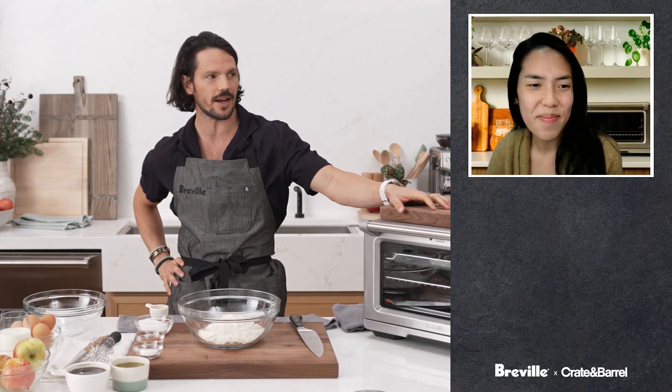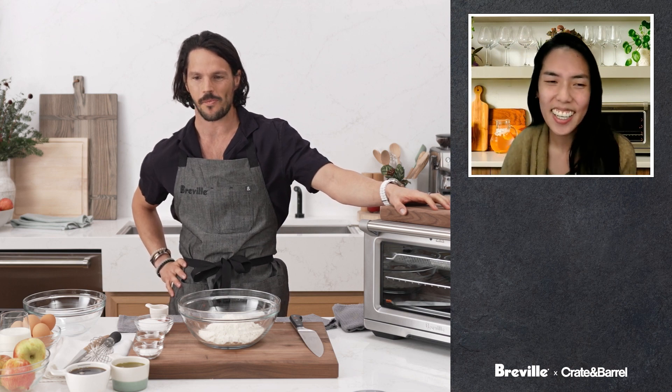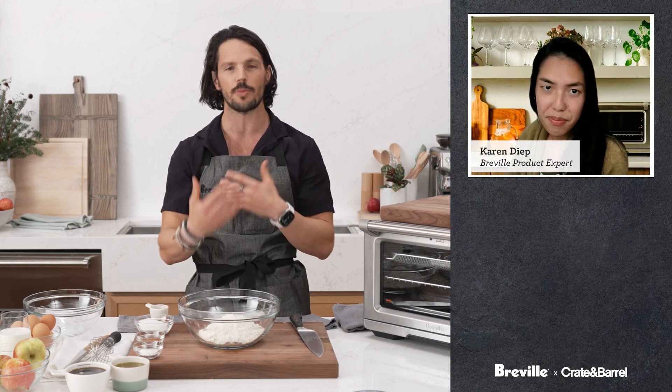Karen, are you there? There she is! How you doing? I'm good, ready to cook. I love baking — don't get to do it all the time, but love to bake. Karen is our specialist for the Breville Jewel Smart Oven tonight, so I'll be directing all the very hard product questions her way. Any recipe questions or just want to have a good time, throw them at Dan.